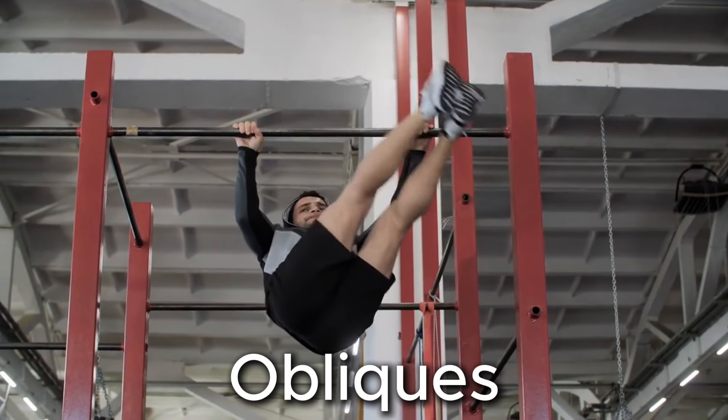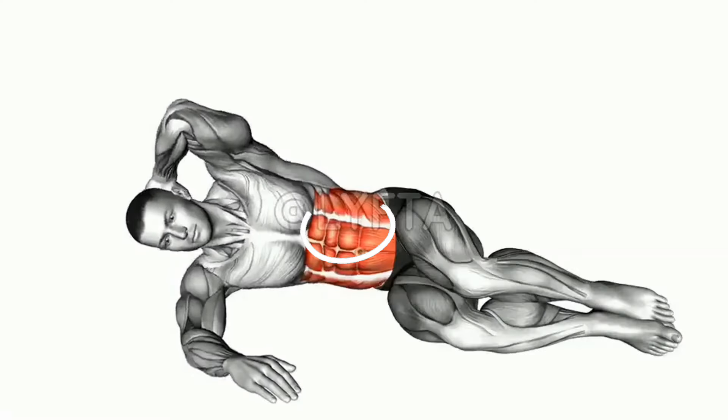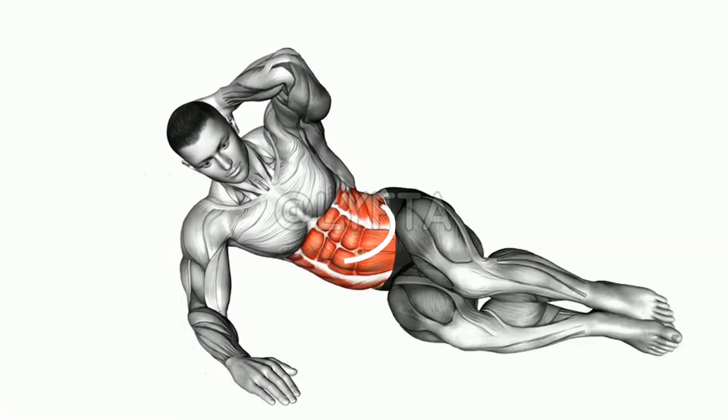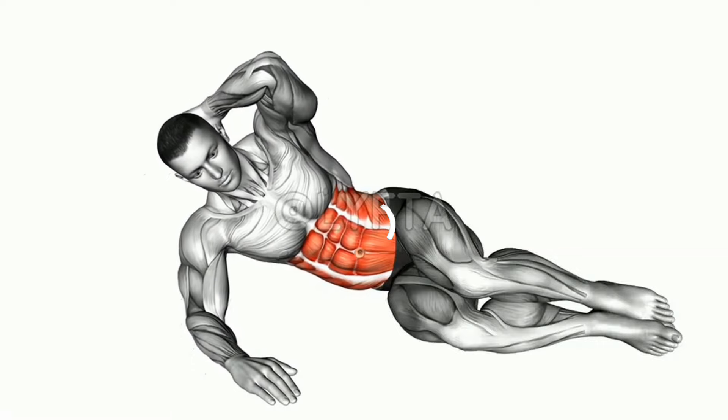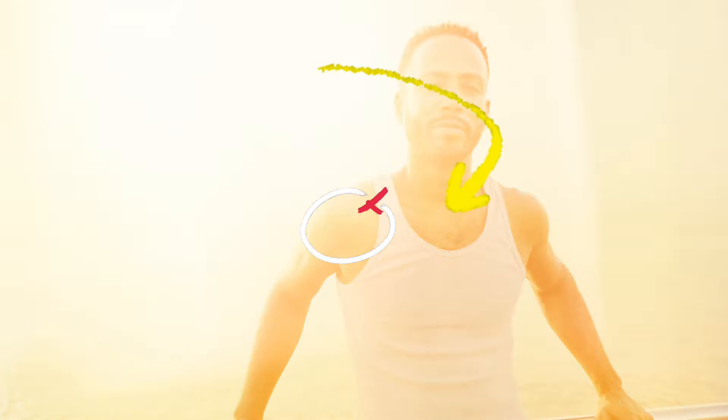One of the most overlooked core areas is the obliques. The oblique crunch is quite effective — just like a regular crunch, but you're on your side at about a 45-degree angle, and you crunch upward trying to touch your elbow to your thigh. Do these five key moves, add in some clean eating, and slow down father time.